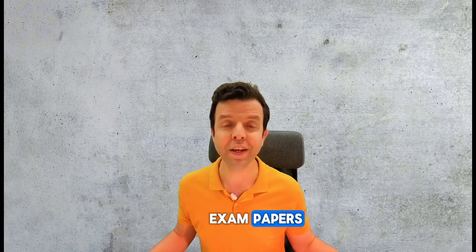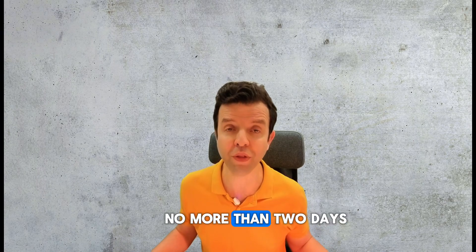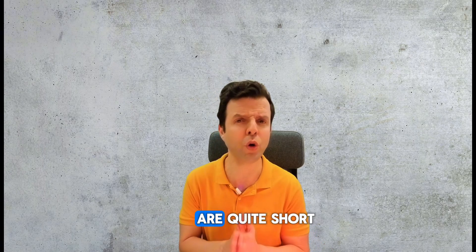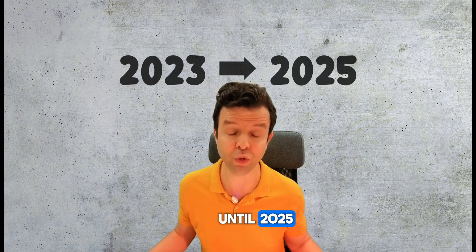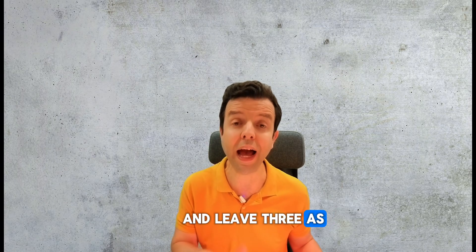In step four, you're going to be solving full exam papers. You have a total of 15 exam papers to solve. This should take you no more than two days because the exam papers are quite short, from the years 2023 until 2025. Do 12 of those papers for practice and leave three as mock tests.